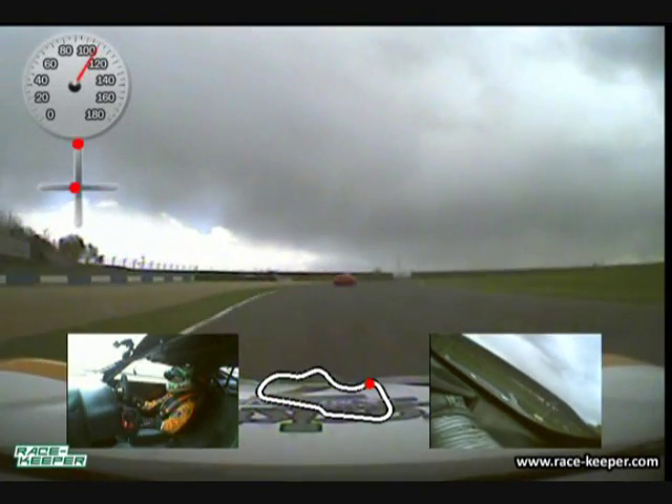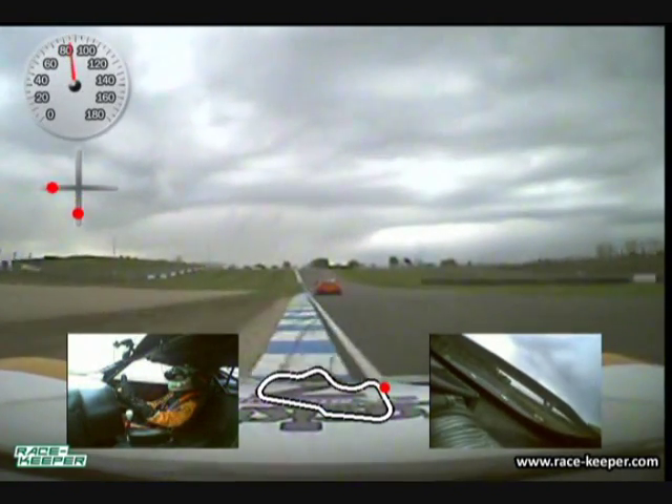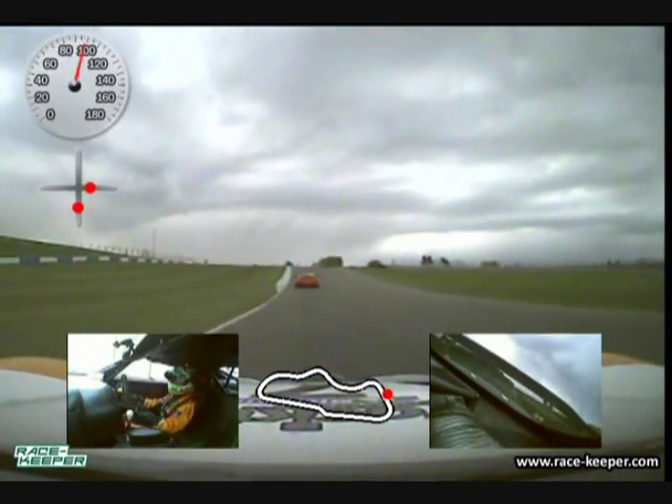McLeans is a corner where you want to get the car straight, use a bit of kerb on the way in, two gears down, in nice and early — it hooks the car nicely to the right line that you want to take. A little bit of kerb on the exit.